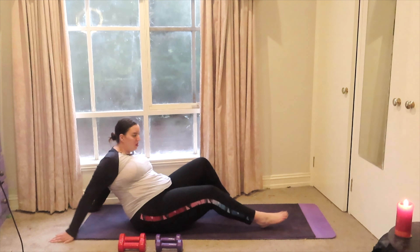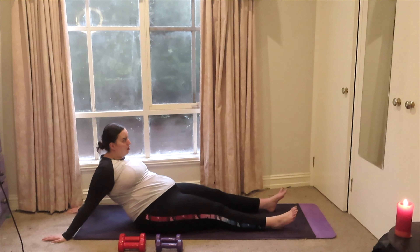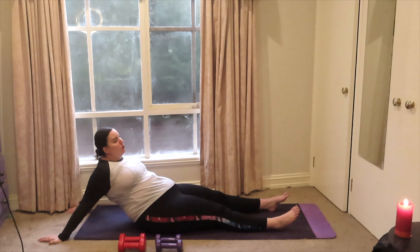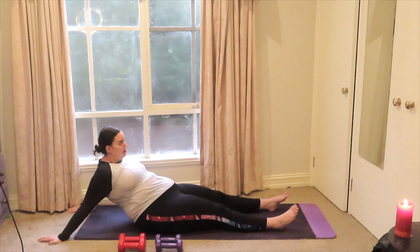Starting off at the back of our mat, legs extended, you're going to reach your hands as far back as you can behind you, stretching out our shoulders. If you're not feeling as much of a satisfying stretch in the shoulders in this position, feel free to rock gently side to side with the upper body just to encourage a little bit more of a stretch.